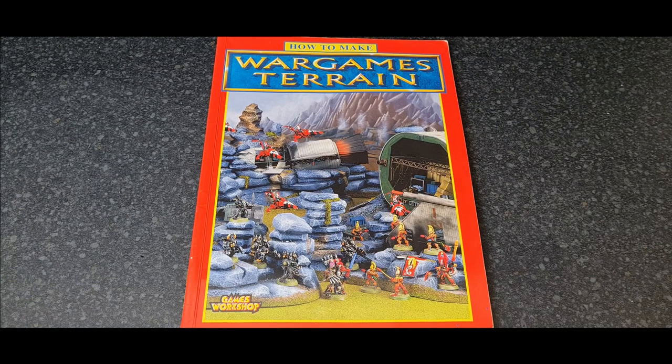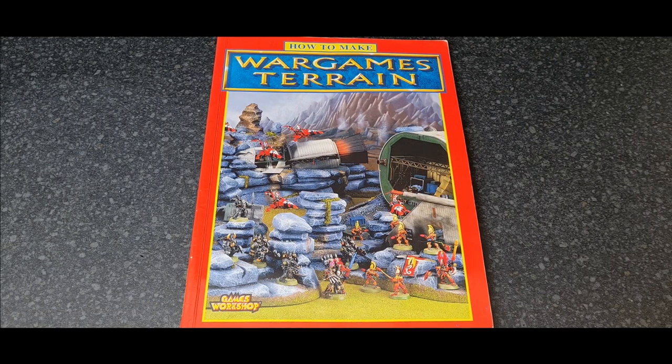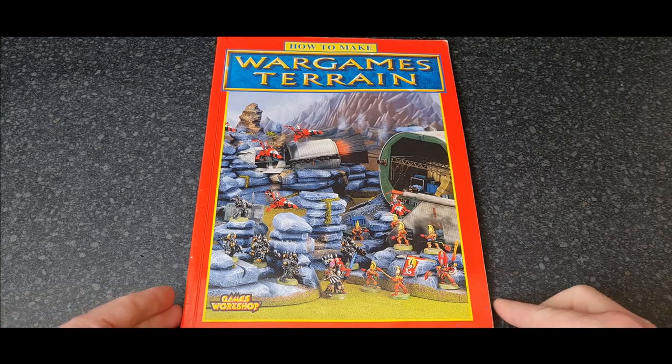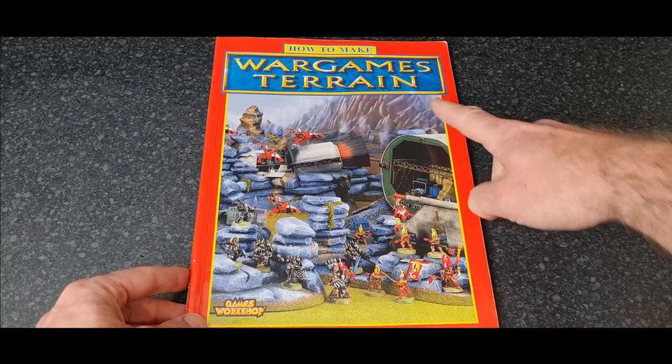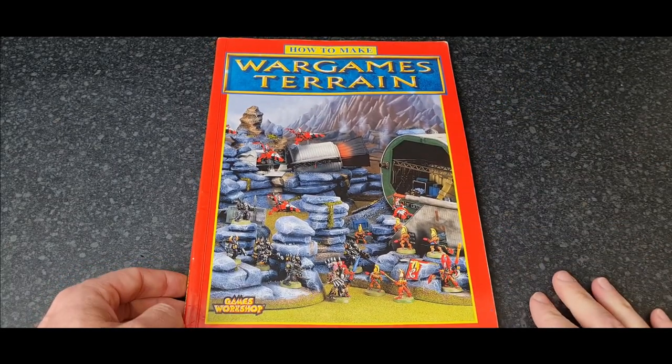If, like me, you guys got into the hobby in the 90s, you'd have spent a lot of time building terrain because unlike today where you can walk into Games Workshop or any online retailer and buy lots of terrain for your wargaming boards — back in the 90s you couldn't. We had to make it, we had to be resourceful. So Games Workshop did books like this.